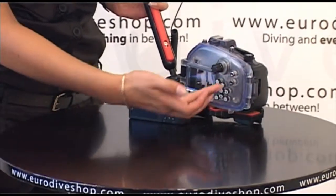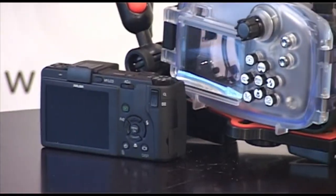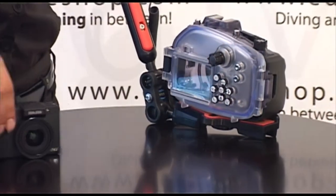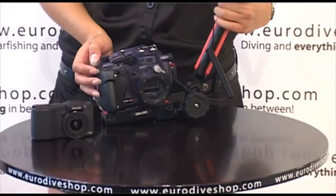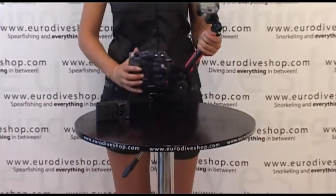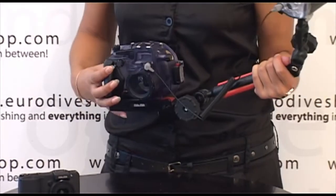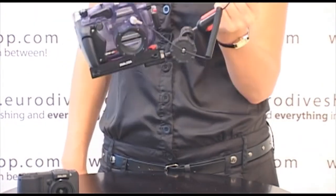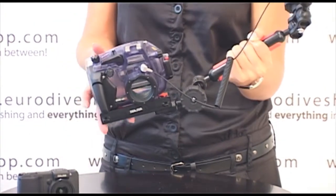This camera features a macro mode for close-up photography, allowing you to get as close as 1 cm to the subject at the wide angle end and at 4 cm at the telephoto end. Even with the camera's standard lens you can achieve an angle of view of 24 mm at the wide angle end.